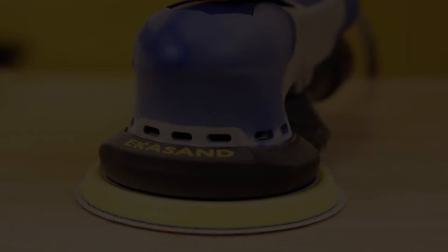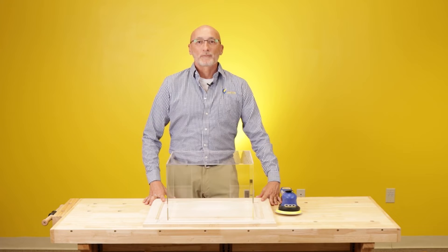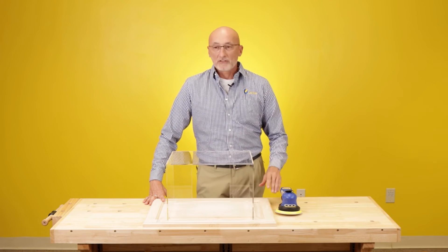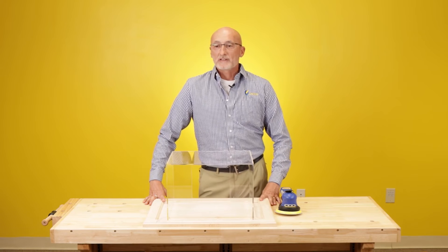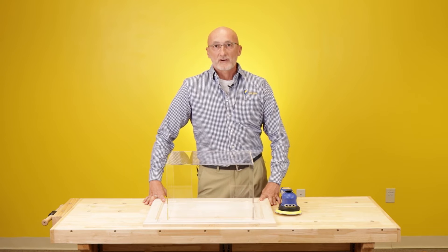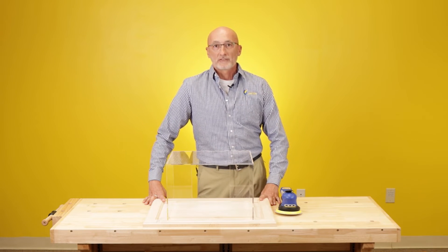Now as you can see, the sander is loaded with dust, the box is loaded with dust, and the part is loaded with dust. As you can see from the demonstration we just did, I sanded for 30 seconds without using the dust extraction with our 5-inch ECOSAN orbital sander. Now we're going to show you the difference in using dust extraction, so I'm going to sand again for exactly 30 seconds to show you the difference.